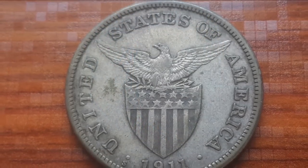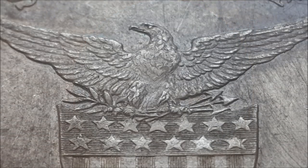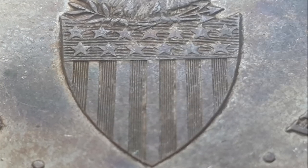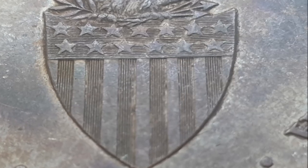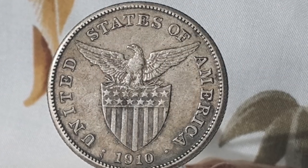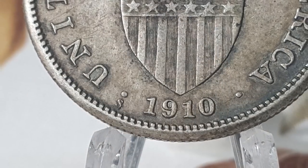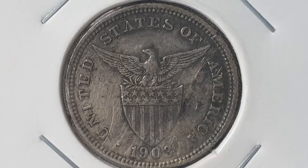The reverse displays the arms of the U.S. territory's shield — a broad-winged eagle clutching an olive branch in its right claw and a bunch of arrows in its left, sitting atop a shield divided into two registers. The upper register has 13 stars and the lower register has 13 vertical stripes. The date appears at the bottom and United States of America appears at the top. To the left of the year may be a mint mark of S for San Francisco; coins with no mint marks were minted at the Philadelphia Mint.